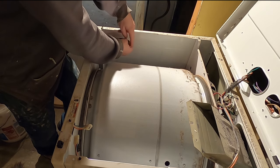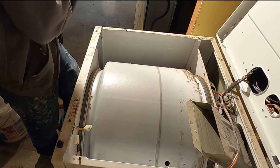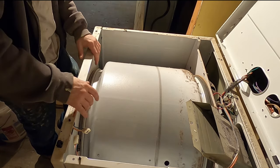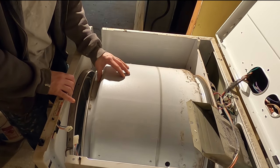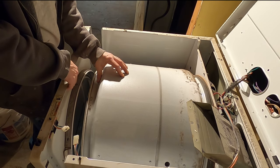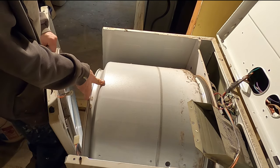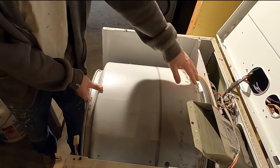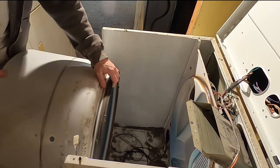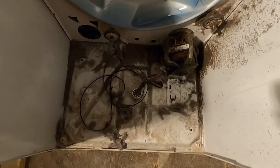I'm just going to put some pressure here to hold that from falling while I take these out. Now the drum is basically going to fall out of this. You might have fasteners on the bottom, but in my case you just pull straight up because they're on little tabs down there. Then you just take this whole thing and put it to the side. Now you just grab your drum — it's super light — and pull it out. Move it out of the way for now.